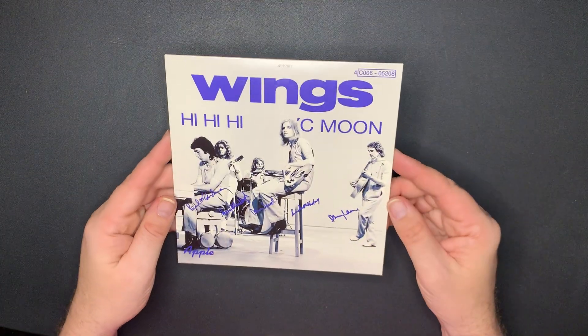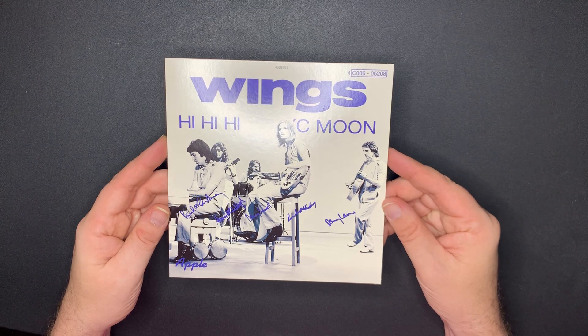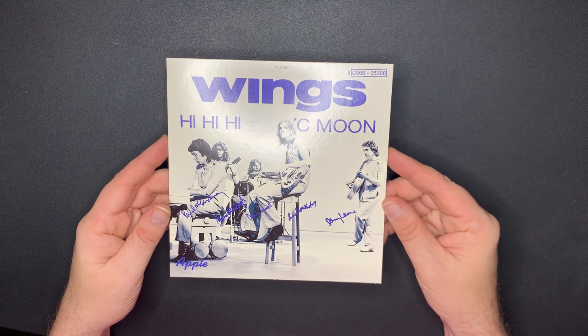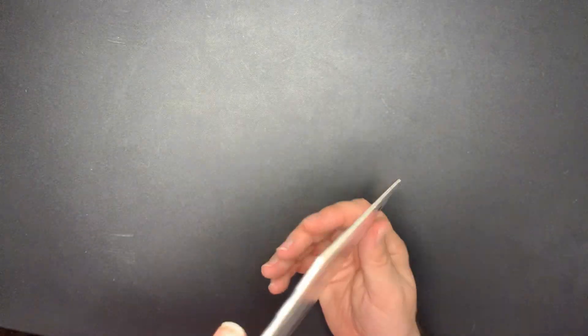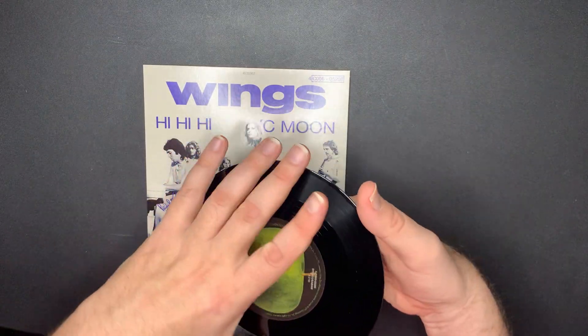It's kind of neat to look at these covers - I've never seen a lot of them. Wings - 'Hi Hi Hi' and 'C Moon.' And this is on the Apple label.